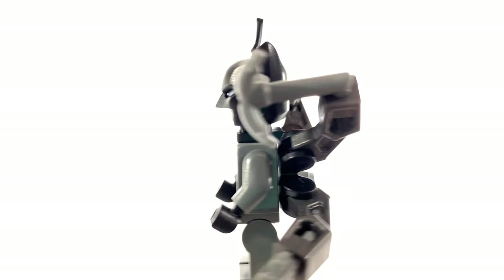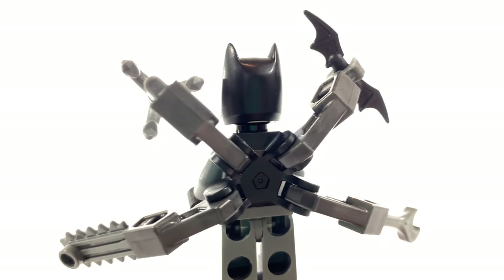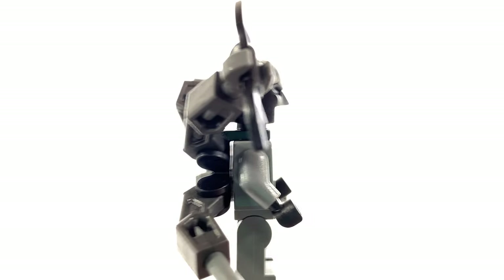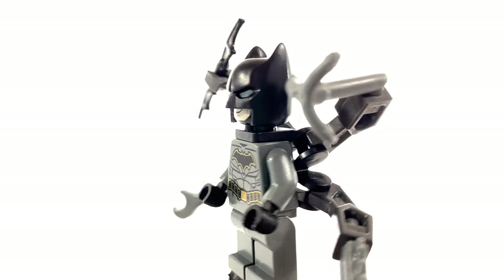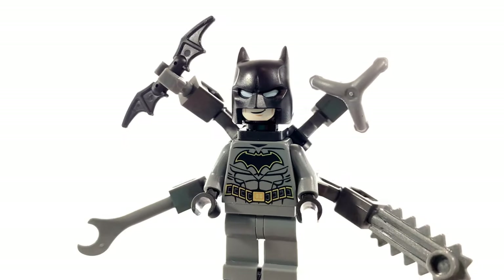Here is the completed Octo-Arm Batman minifigure, and all I can say is this is just really weird. He's got a bunch of accessories, but I don't think really any of them make sense other than the Batarang. He has a Batarang on one arm, then a wrench, and then some kind of grappling hook — I've actually never seen this shape before with the L-shape handle — and then a chainsaw.